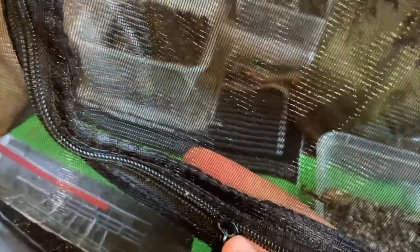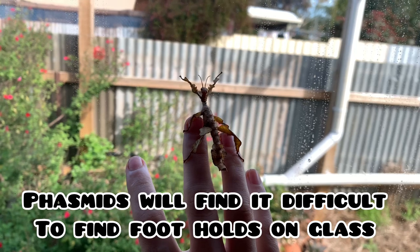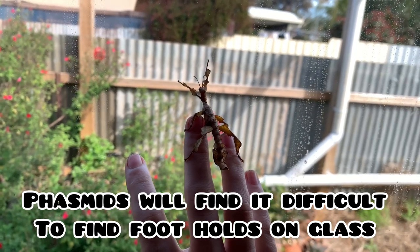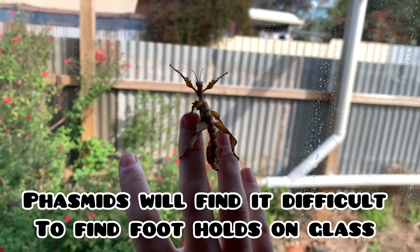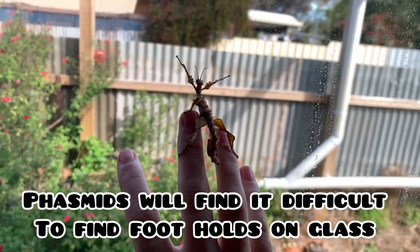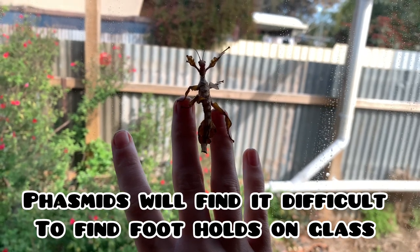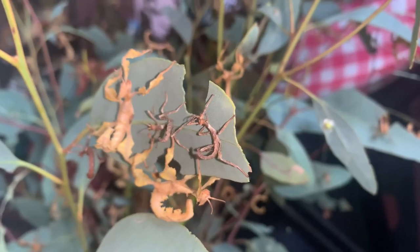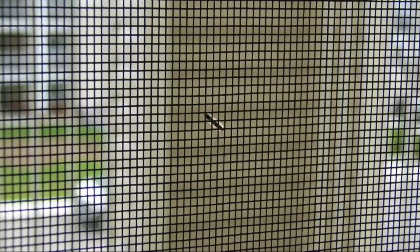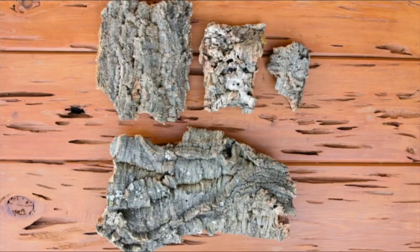If you are using a glass enclosure, your stick insects may have trouble climbing on the smooth sides, which can be hazardous. If Extatosoma tiaratum fall to the ground, they could potentially rupture their abdomen, especially if they are a heavy mature female full of eggs. To minimize this risk, add a rough surface on the glass sides to produce footholds for your insects. Fly screen, rough sandpaper, and even cork bark can be used.